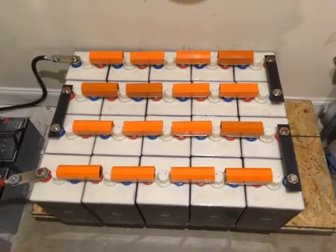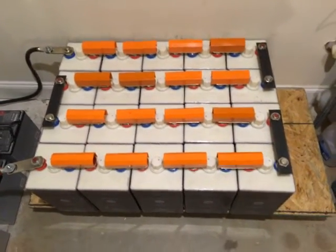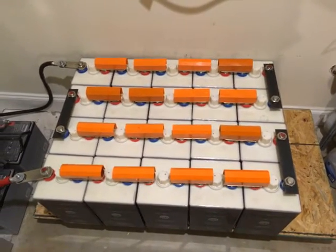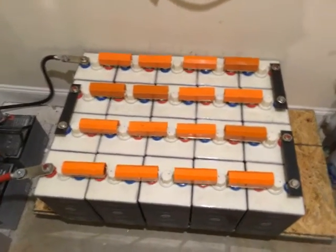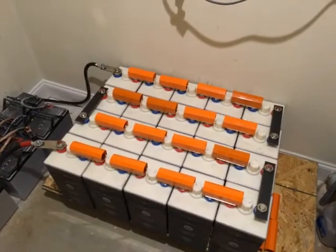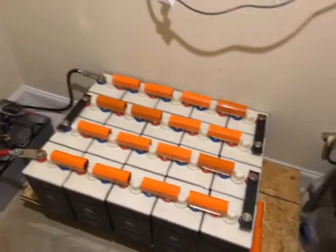Once I hooked all of them up and put them on the inverter charger, they started charging a little higher. Anyway, they're hooked up and for right now we're good to go — it's still a work in progress. Take care.